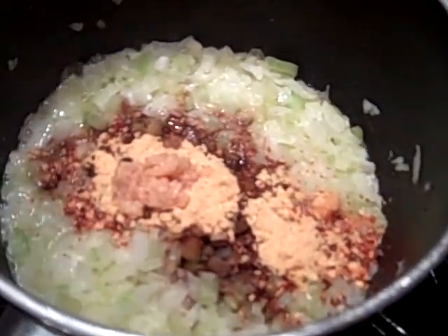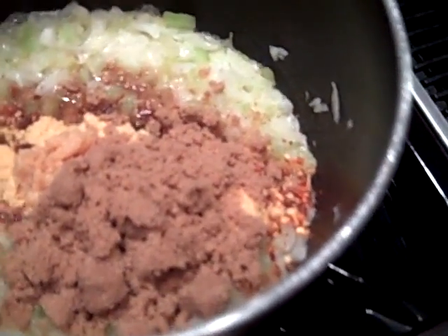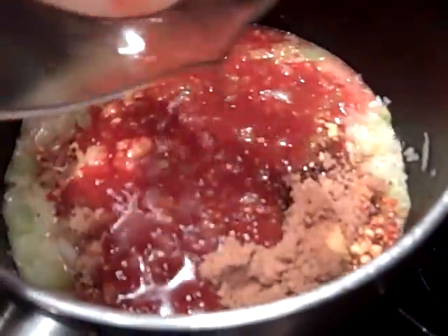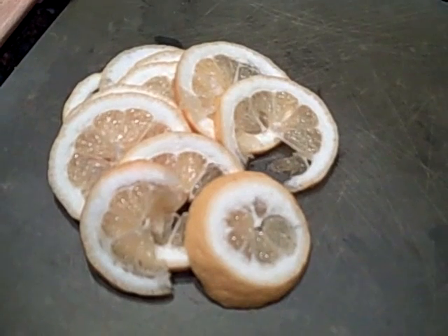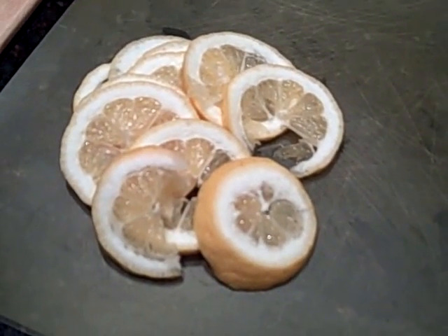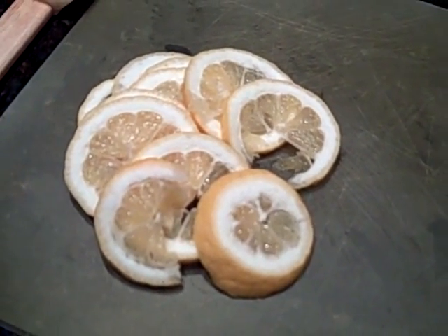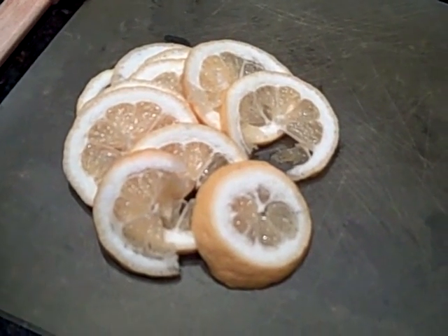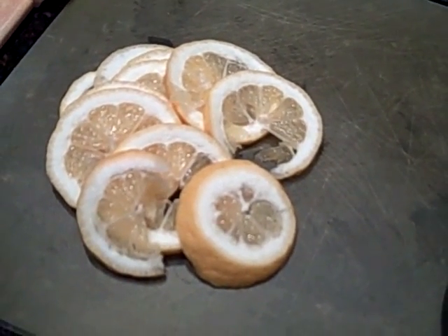Now I'm adding the garlic cloves, Worcestershire sauce, brown sugar, and last but not least cider vinegar with chili sauce. I'm going to start whisking that and then at the end add my lemon, cooking it on low for about five minutes. Then I'll let it cool and refrigerate it until I need it tomorrow. I'll taste it, add more spice if I need it, or maybe more brown sugar if it's too spicy — that's up to you.